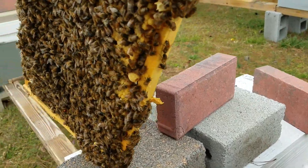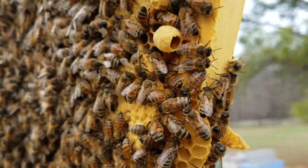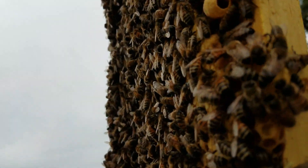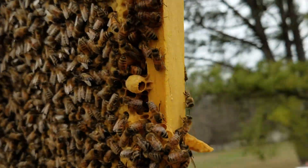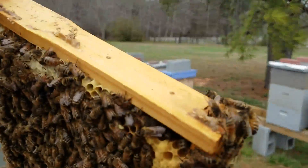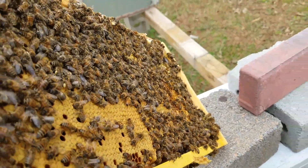Okay, I'm back. I pulled out the next frame, and right there is an uncapped queen cell. Looks like it's got a larva in it, but I can't really hold the camera and see at the same time. More than likely it does.